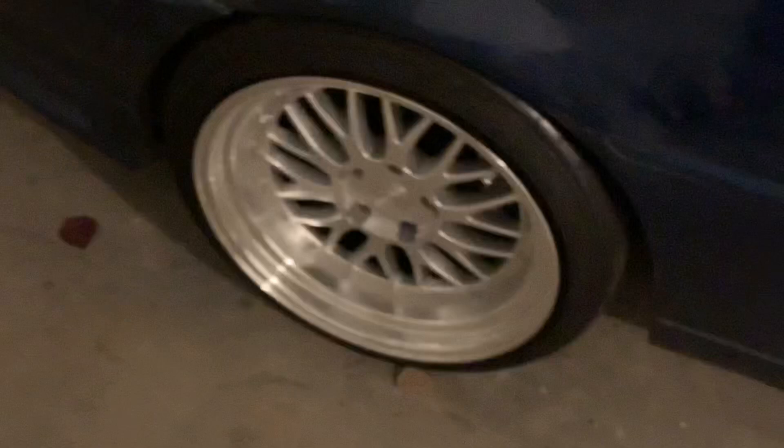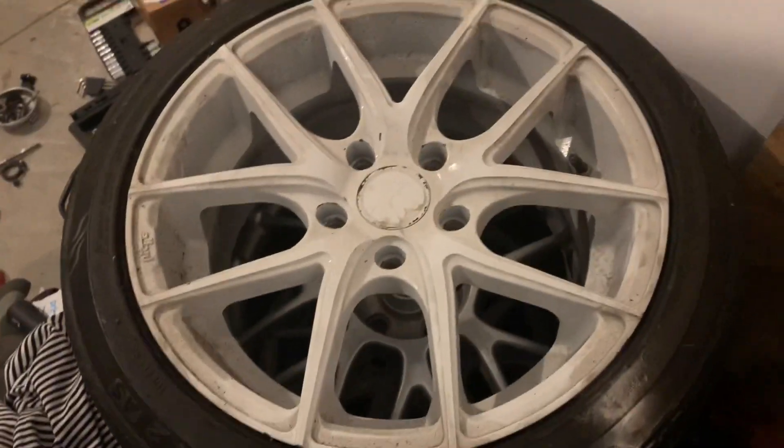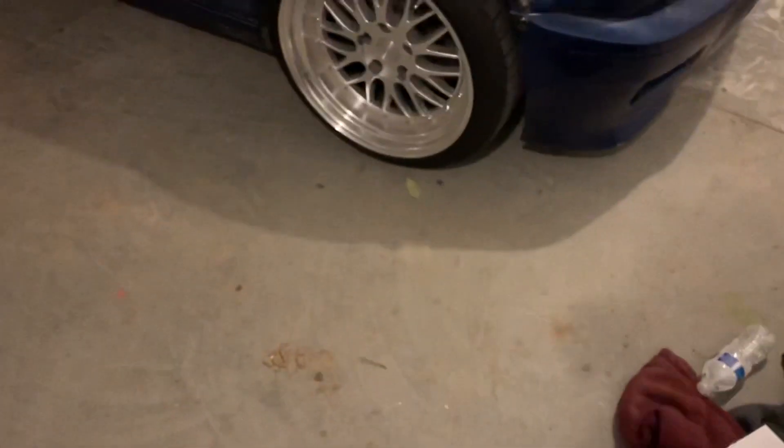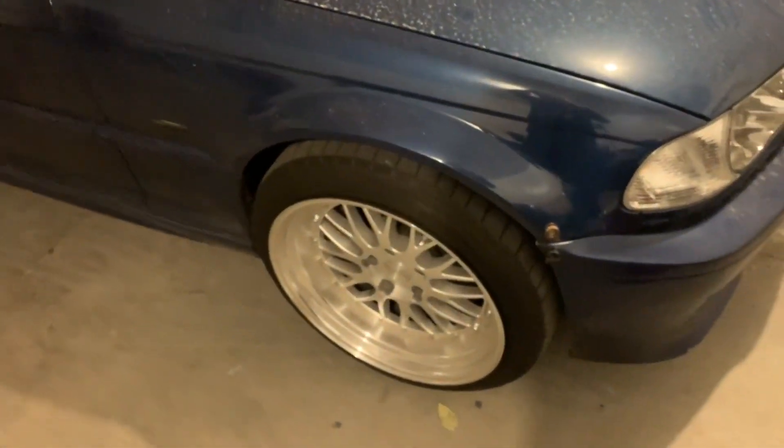Alright, so we sold the carbon fiber lip and the seat. We still have the bracket. Up next I'm going to post these up for sale. Something is coming in for the car this week, and I posted my wheels for sale but I'm pretty sure no one's going to buy them. Once the new part gets here we'll go ahead and do an install.